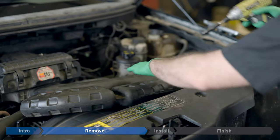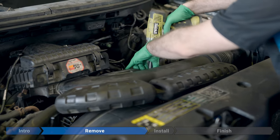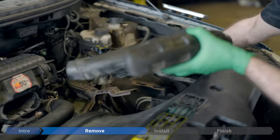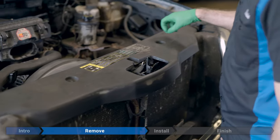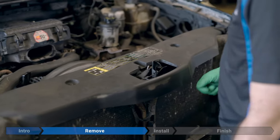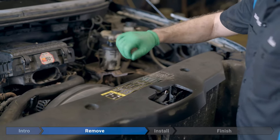Now we'll remove the inlet ducting. Remove the 10-millimeter bolt on the back by the power steering reservoir, then lift up and pull out. Now we're going to remove this air deflector over the fan shroud. There are four plastic trim clips. These can usually be removed with a Phillips screwdriver — just insert it and turn counterclockwise. These ones are a little seized, and once you get the screwdriver in there and start turning, they just kind of flatten out because the plastic is old and weak.